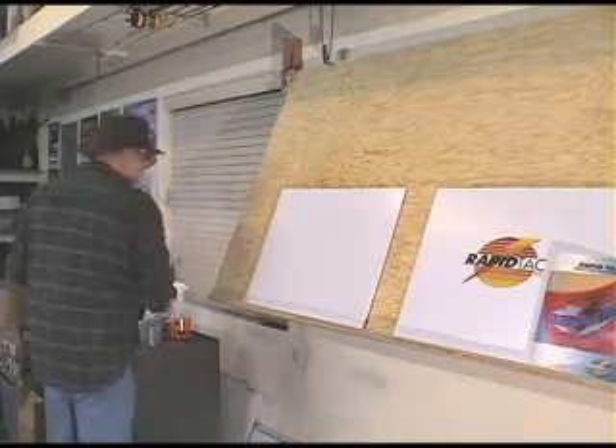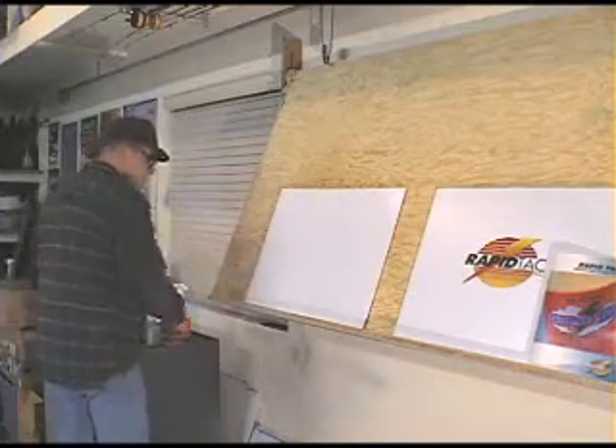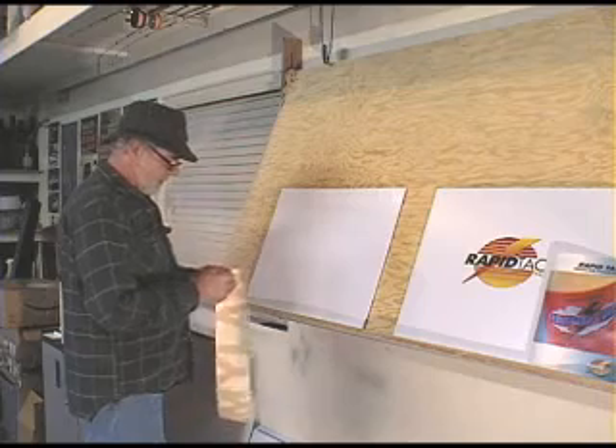We're all clean. Now we're going to get it wet, just like you would any other surface — a painted surface, an acrylic surface, a glass surface. Get it wet. Get the Mylar out here.